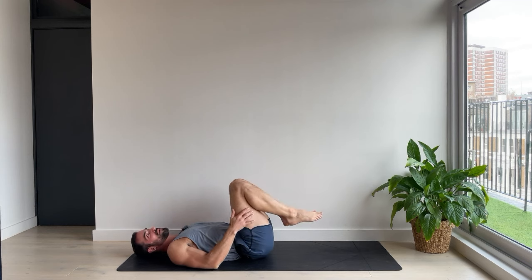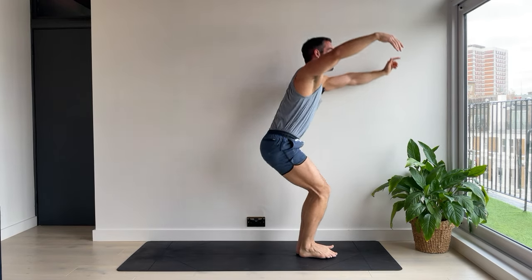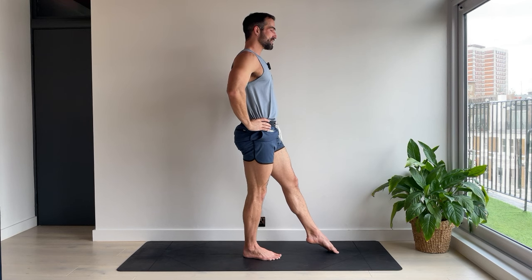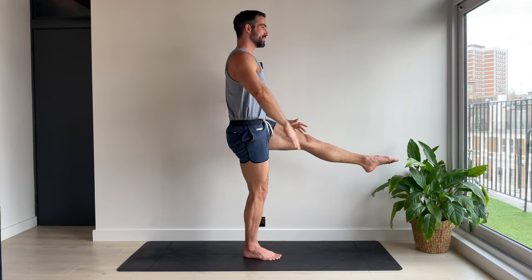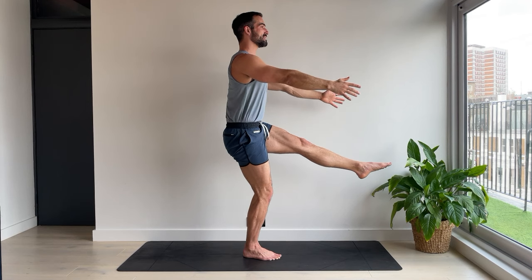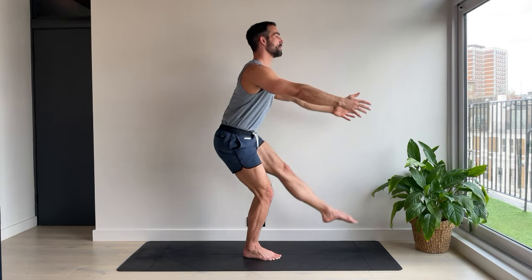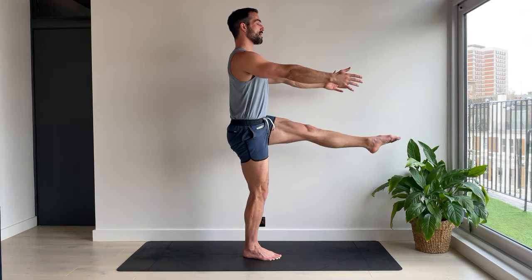Both knees come in. Take a breath. We're coming back to stand however you need to get there. Bring your hands to your hips and your feet together. We're going to reach the left leg out in front. Point the foot like an elegant dancer. And now with the legs straight, can you start to lift the foot? Option one — hold here. Option two — take both arms forwards. Option three — send your hips back, bend the standing knee, tap the foot to the floor, come back up. Five pistol squats. Four, with control. Three. And two, keep the leg lifted. Not cheating. One.